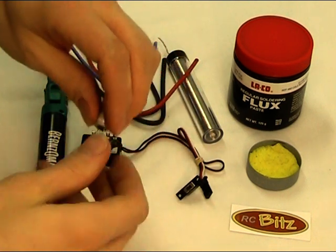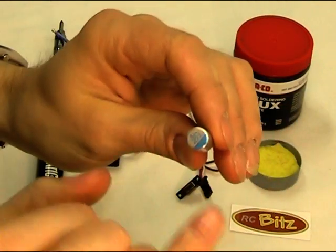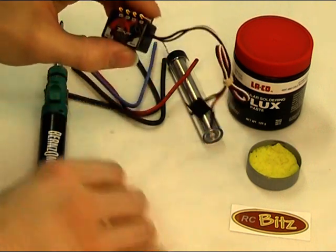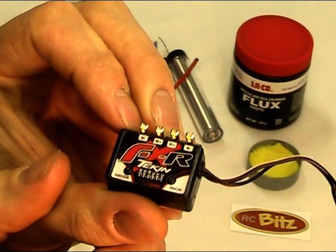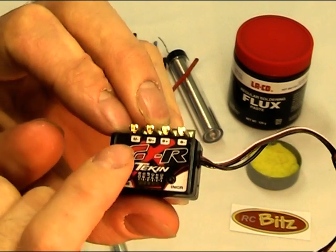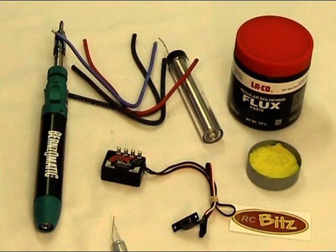What we need to install in the battery terminals is a capacitor that comes with the kit. The dark side denotes the minus, and we need to lay that onto the battery terminals. It's quite easy to understand: B+ and B- for battery, and M+ and M- for motor. I'll prep up the wires, get the capacitor ready, and come back to show you the soldering.